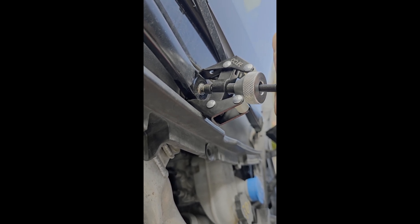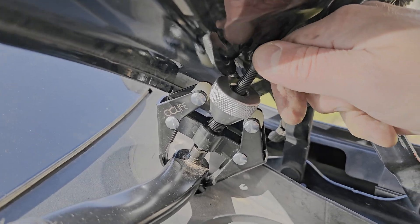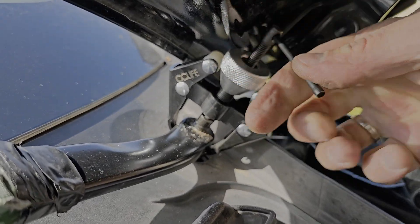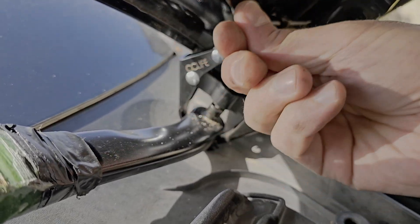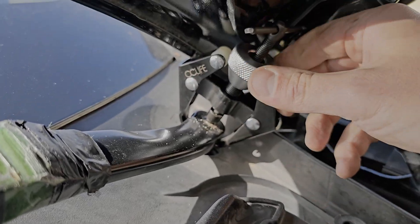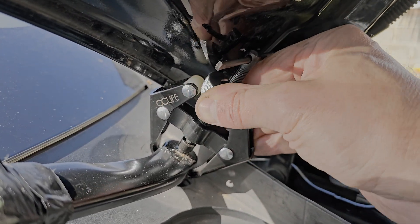First arm came off pretty easily. The other side is more difficult because of tight space — the arm puller barely fitted in there. That's the sound of success. The arm detach tool didn't break. I could probably use the other smaller arm puller tool on this side, but the bigger stronger one fitted just fine.